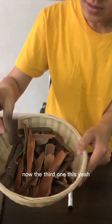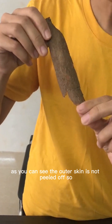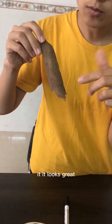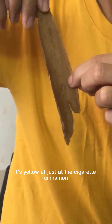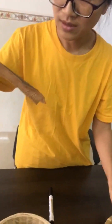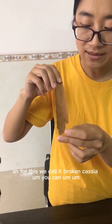Now the third one. The outer skin is not peeled off, so it looks great. The inner side is yellow, just like the cigarette cinnamon. We call this broken cassia.